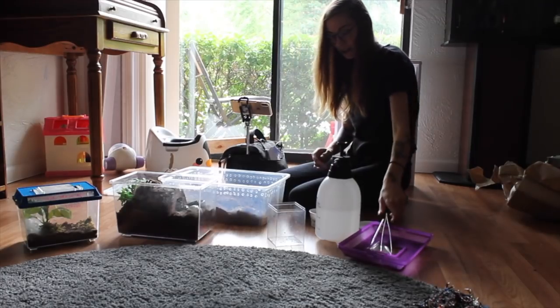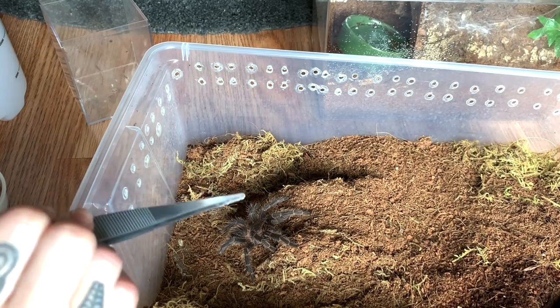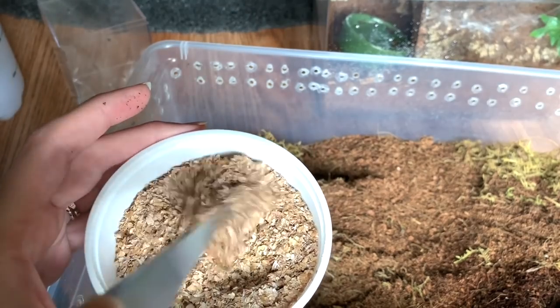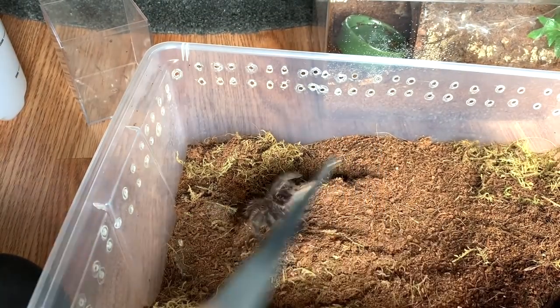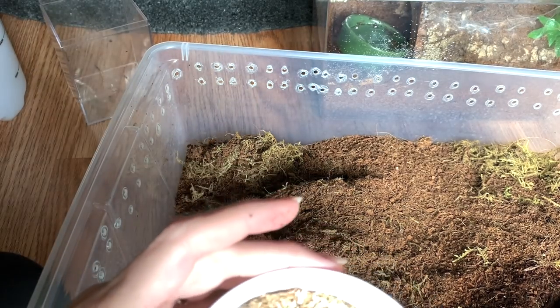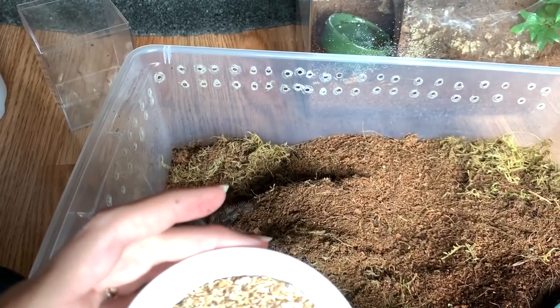I think it's very hungry, so we're actually going to offer it two super worms because he told me this one just molted. These are very great eaters. Here's one — here's a little wormy. Yeah, took it no problem! And like I said, let's do a couple because it just molted. Here's a nice big one.